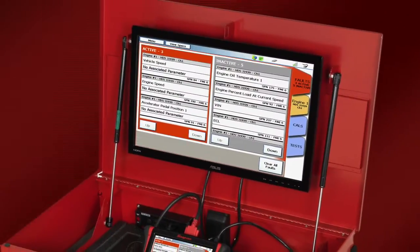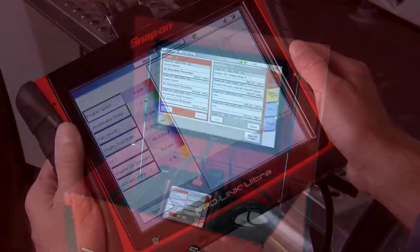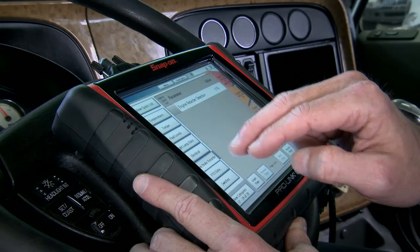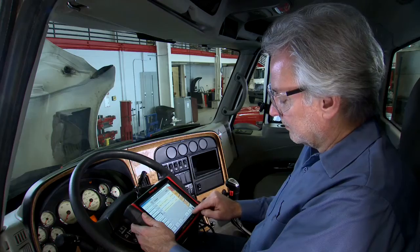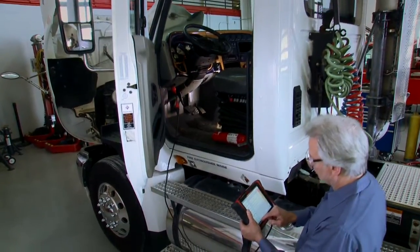Add an external monitor or workstation for mobility and easy viewing. The big, bright eight-and-a-half-inch class display automatically adjusts to lighting conditions, so it's always easy to read under the hood or on the roadside.